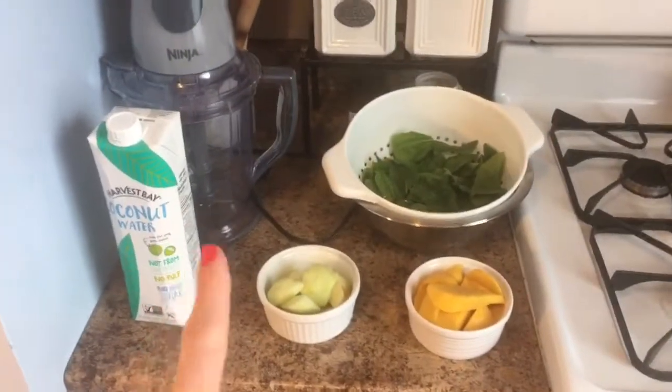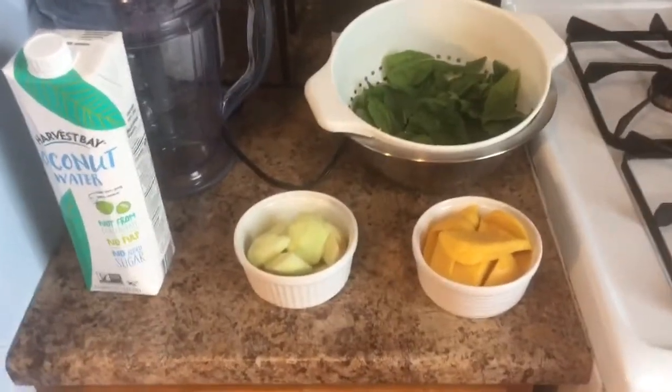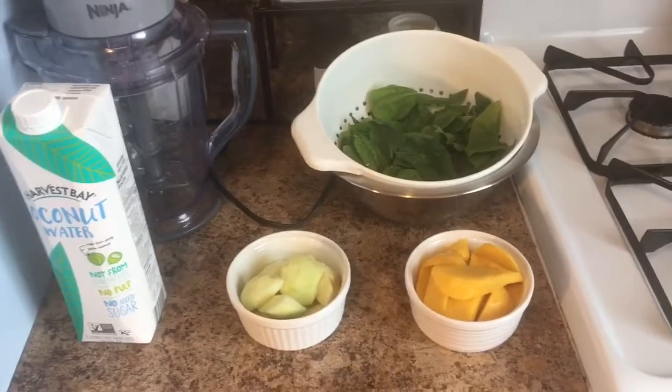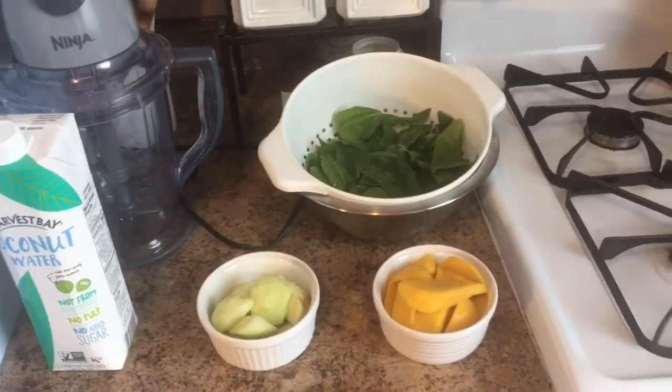So what you're going to need to make this is some coconut water, some green apples — I really love to use green apples in this recipe because they have almost like a tartness, a sourness to them that I love in this smoothie — some mango, and some spinach. That is it.